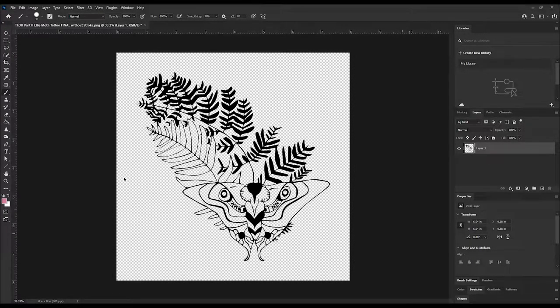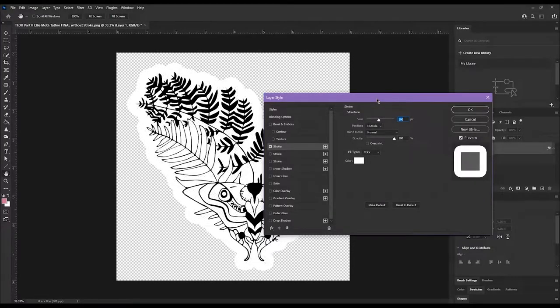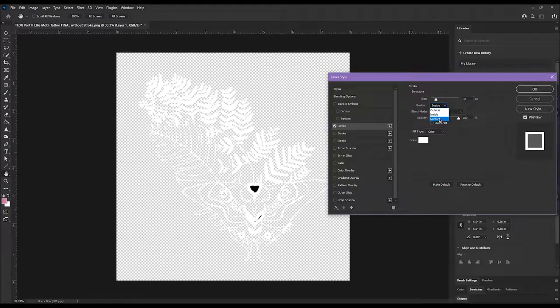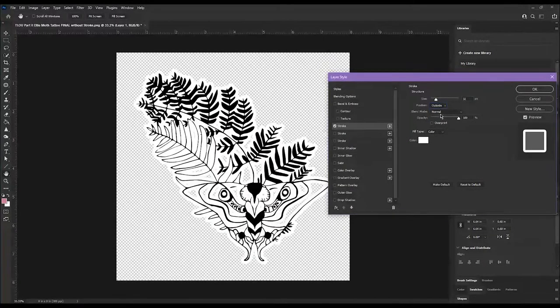This is in Photoshop — this is what works for me. I have my design on a transparent background, and I'm going to go over to the layers panel and click the FX button and choose Stroke. Stroke is Photoshop's terminology for a border. You can choose your color and set the stroke to Outside — we don't want inside or center. For size, I recommend eyeballing it; nothing is universal because it depends on the design.